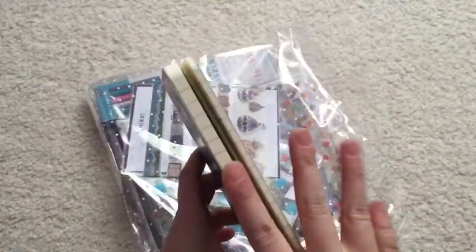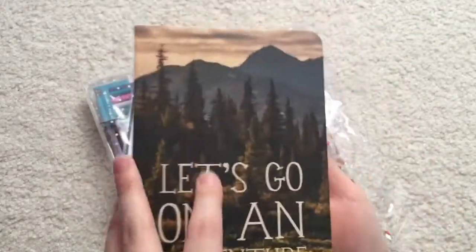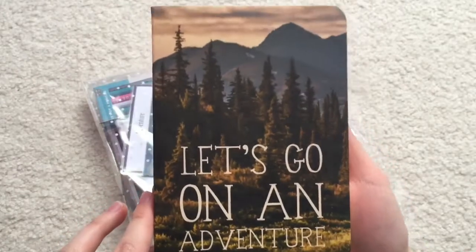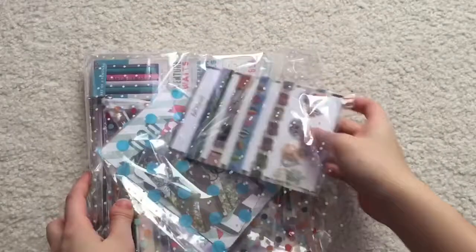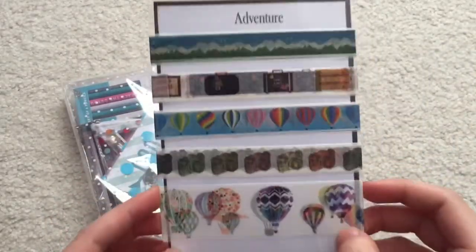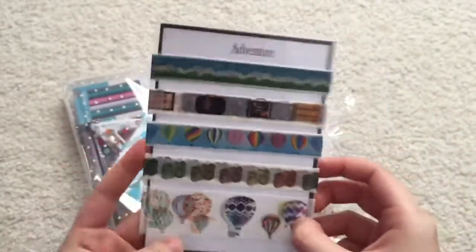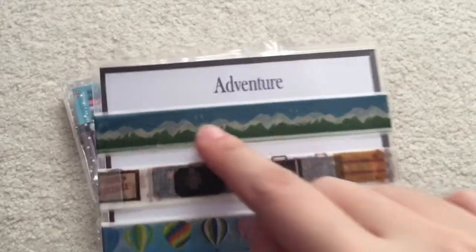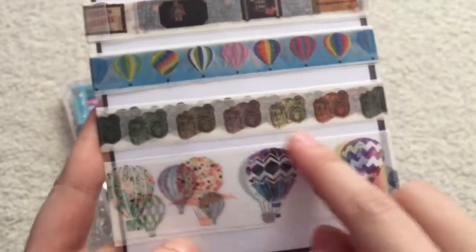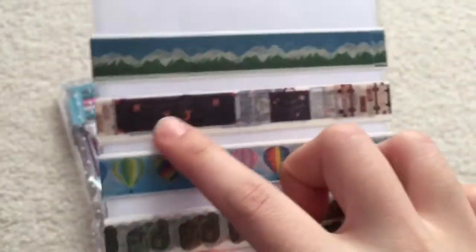First we have this little notebook journal that says 'Let's Go On An Adventure' and I really like this kind of print. It's really nice and I love stationery things so this is amazing. And this is, I believe, washi tape. I like how they give you a variety — instead of maybe one whole roll they have multiple different patterns. I really like this one. It's so cute, it's like suitcases.